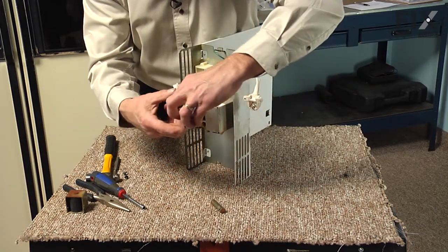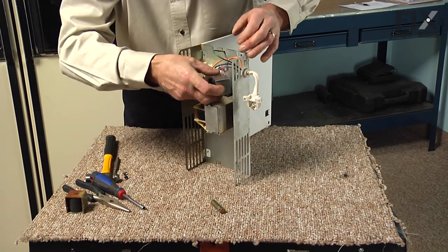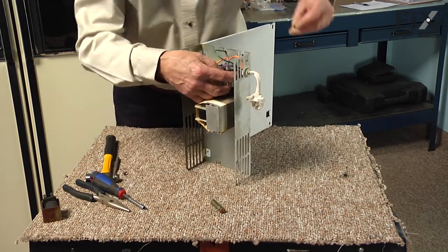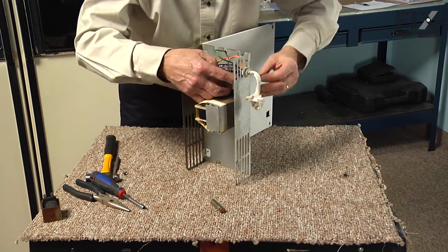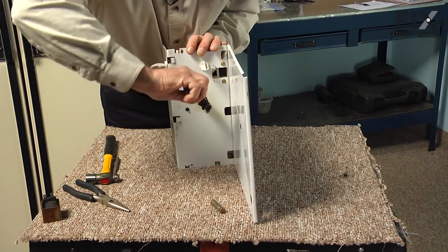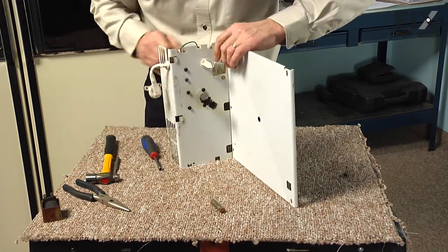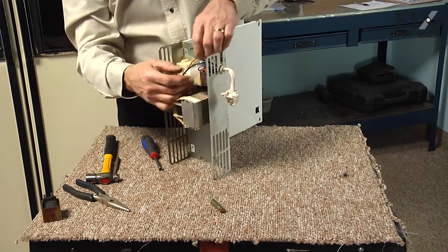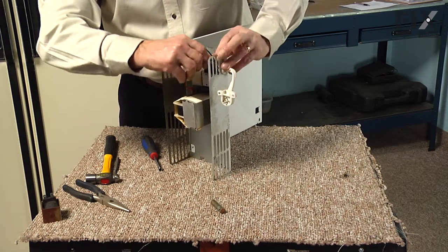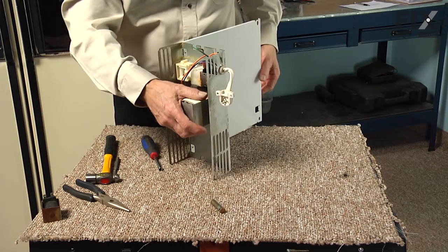Take the plastic portion of that plunger, put the two pins on either end, line that up through the slots on that guide and rotate it into position. Line up the screw holes and then tighten those two screws. Reconnect the two wires, make sure they fit nice and snug on that. Then we're ready to put the assembly back in the refrigerator.